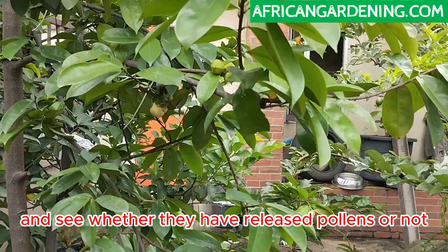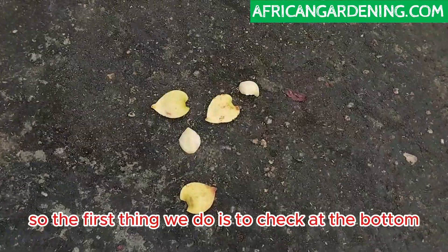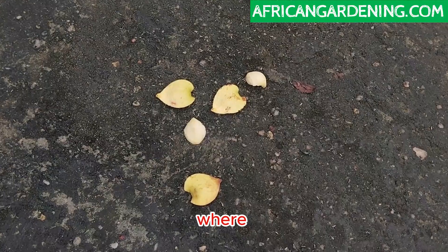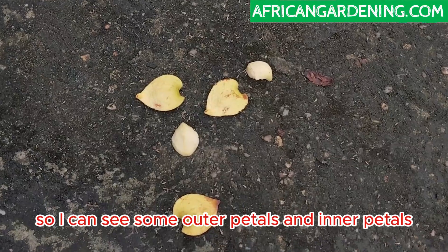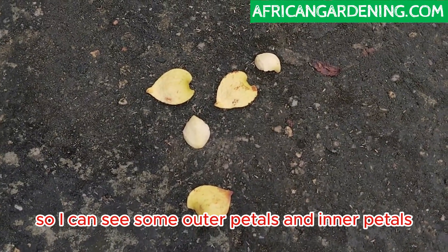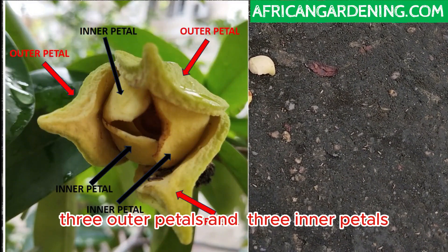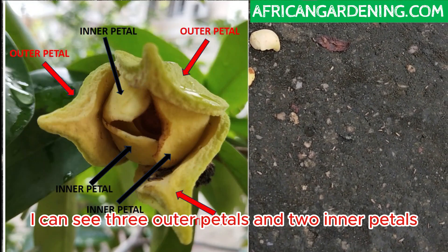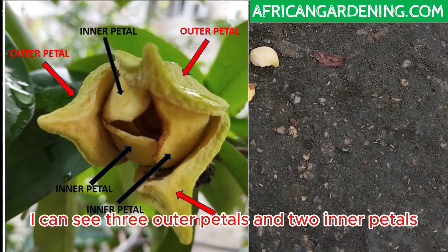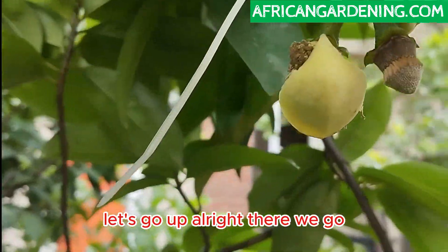The first thing we do is check at the bottom where the flower is located and see whether we can see petals. Soursop flowers have three outer petals and three inner petals. Right here I can see three outer petals and two inner petals, which means one petal must still be attached to the flower. Let's go up.